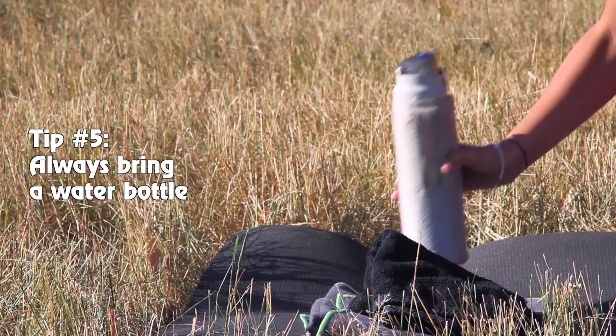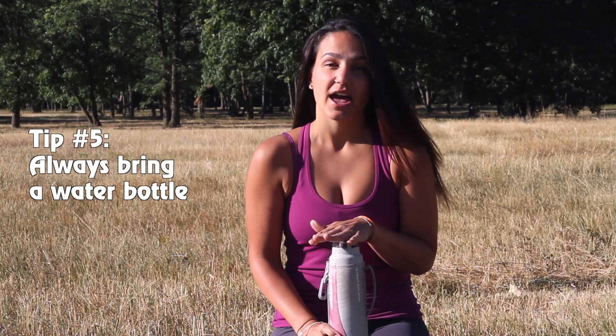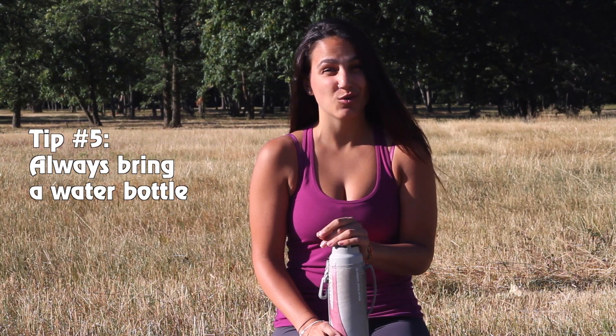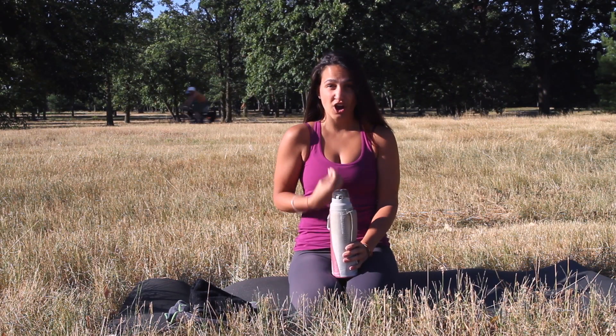There's one thing that you never want to go into a hot class without: a huge water bottle. Make sure that you bring a water bottle to class. And although you'll be tempted to bring ice cold water, lukewarm water is actually better, as it will avoid shocking your body.